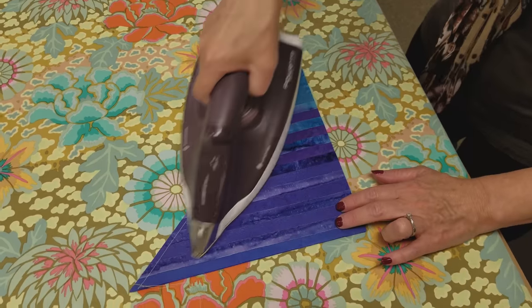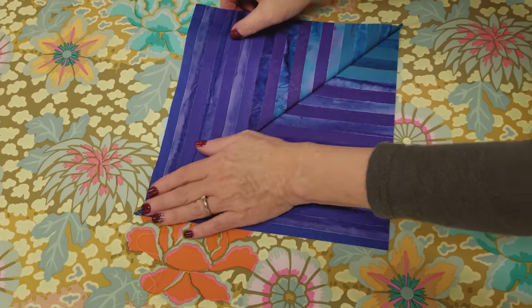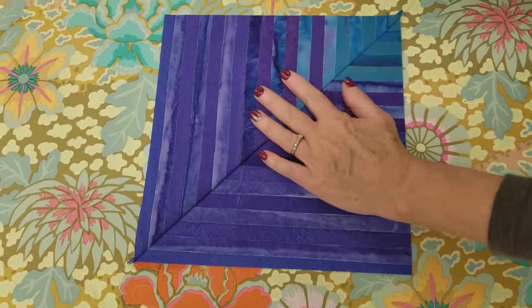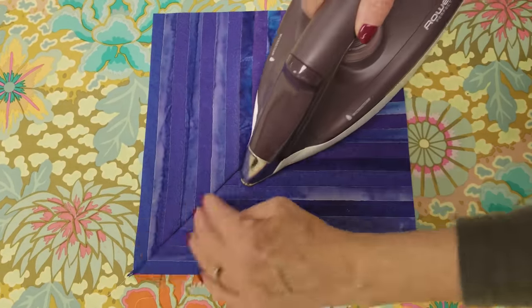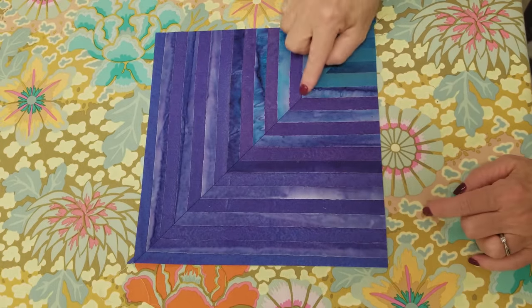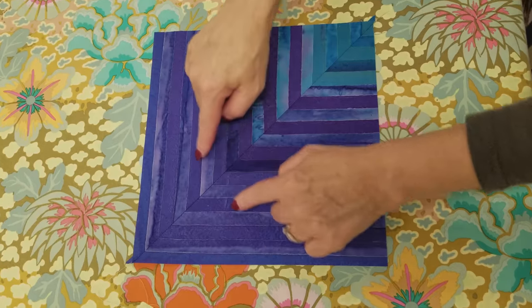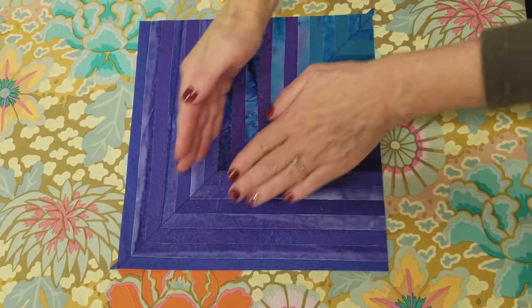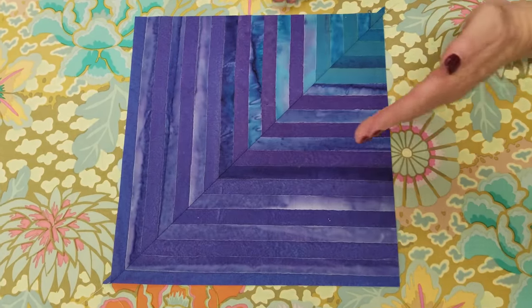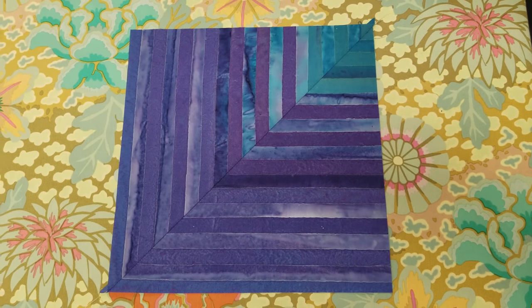I always like to iron the block closed first, then I'm going to open it up. You'll notice that the stripes don't line up perfectly — they don't have to. They're cut from different parts of the fabric. This one is pretty close, but some of them you're going to have colors completely opposite and they won't meet, and that's okay. It's going to be beautiful when we get the whole quilt done.